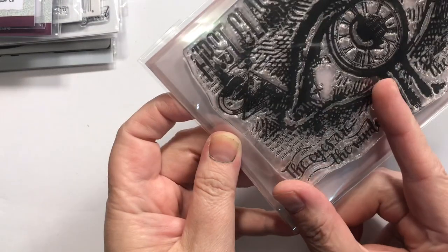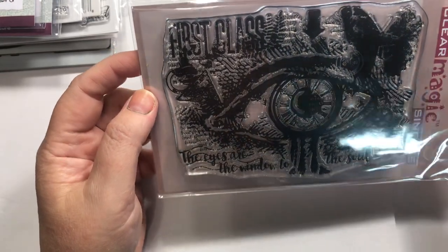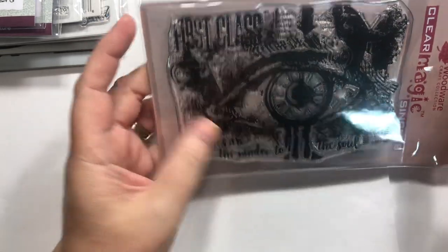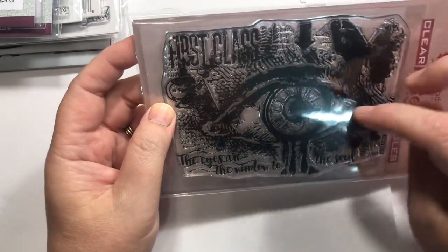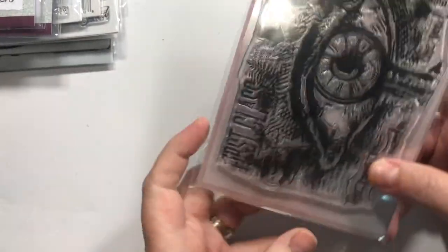I thought this was the size of a postage stamp, but it's just larger than I thought. It's cool though — it says 'First Class' and 'The eyes are the window to the soul.' It's got butterflies, clocks, drips — all the things I love — it's just quite large. But I do like it.